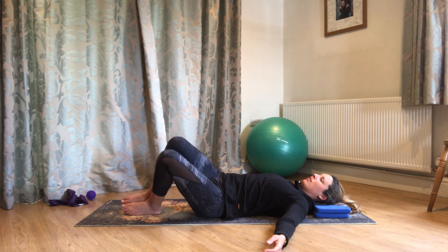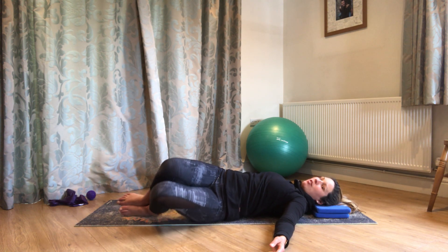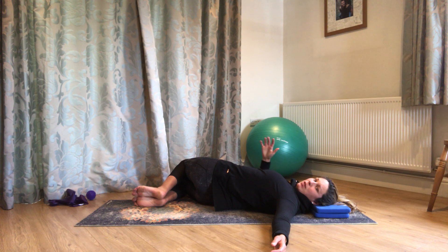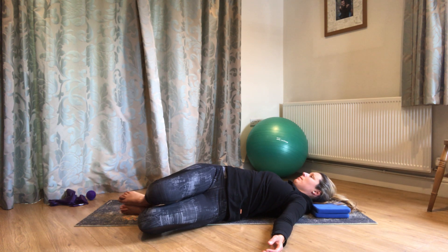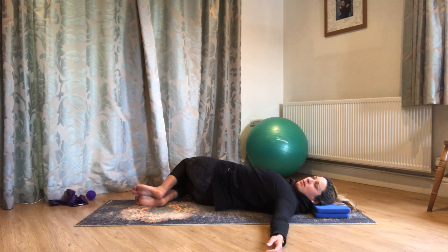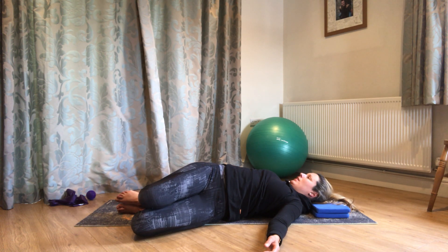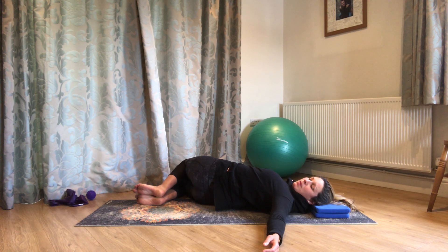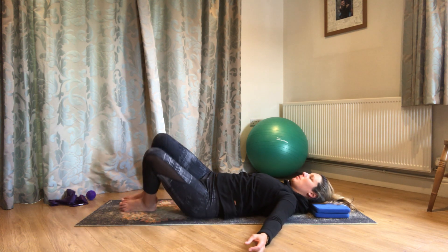Arms wide. Breathing out, drop the knees across — top foot lifts — look over the other shoulder. Then breathing out, draw those knees back again, all the way over. Holding for a nice deep breath into the top side of the rib cage. Breathing out to take those knees across. Let's go one more to each side, and come back to the centre.